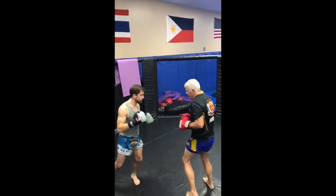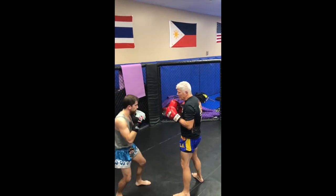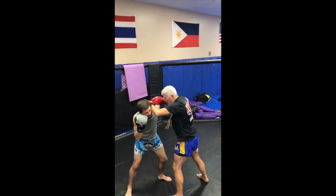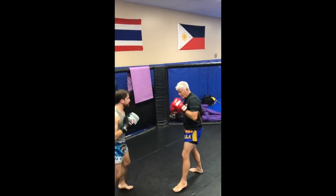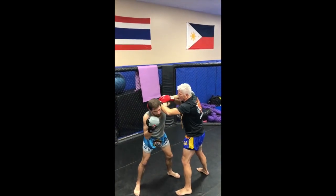Once again, the same if he throws the left hook — I do the same technique. If he throws this and then the left hook, it's one, two, and I catch here. I can do the short snap elbow, the hand elbow, the down elbow — whatever. So here, one, and then one, bang, right here.